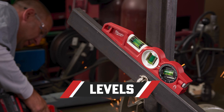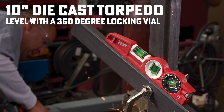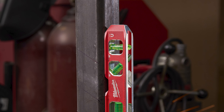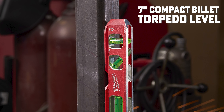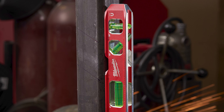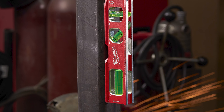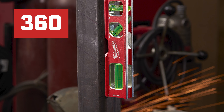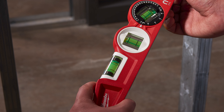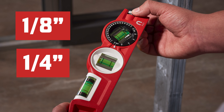Grab a Milwaukee 10-inch die-cast torpedo level with a 360-degree locking vial, 48-22-5210, and a Milwaukee 7-inch compact billet torpedo level, 48-22-5107. Each of these are crafted to provide fast and accurate readings. The die-cast torpedo level allows for a 360-degree adjustable vial for the user to set or identify any angle, while the compact billet torpedo level can provide readings of 1/8-inch and 1/4-inch per foot in any position.